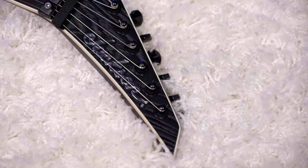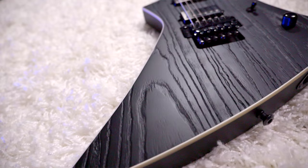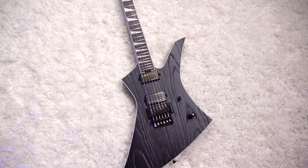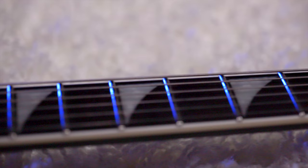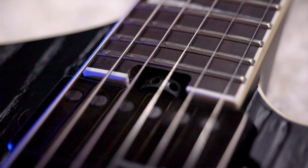Let's talk about the specs. This is the Pro Series Jeff Loomis Signature Kelly KE. It features a 25.5-inch scale length, a basswood body with a sandblasted ash top. It has a through-body maple neck with graphite reinforcement, scarf joint, and satin finish. It has a 12 to 16-inch compound radius. The fingerboard is made out of ebony, and it has 24 jumbo frets and pearloid shark fin inlays. On the neck, we also have lumen-laced side dots and a heel-mount truss rod adjustment wheel.